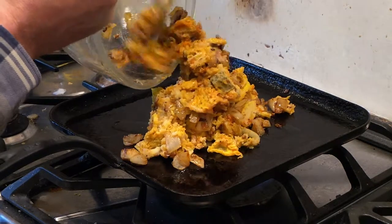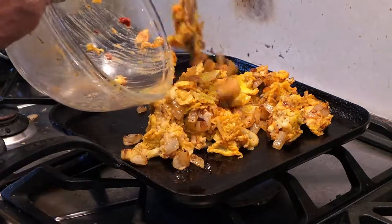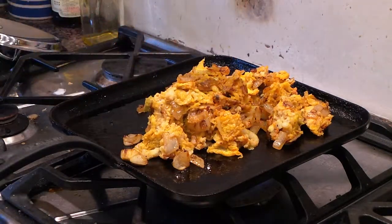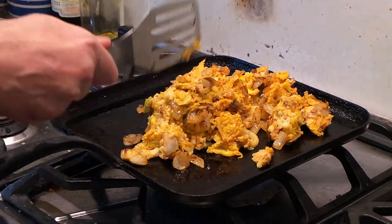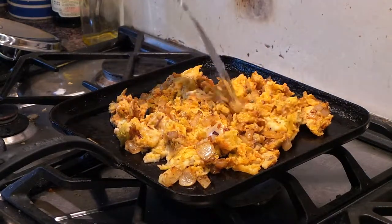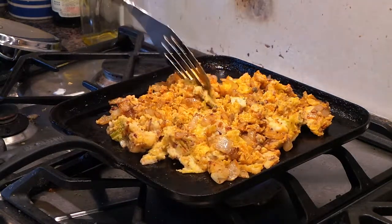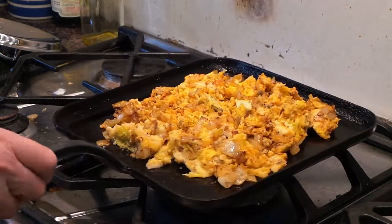Tip it into the pan and squeeze it in, getting the last bit off the spoon. Then just sort of shove it about a bit — not too thick. The essence of bubble and squeak is to get it nice and brown, slightly crisp. Let that cook for a bit with the heat turned up to medium to high.